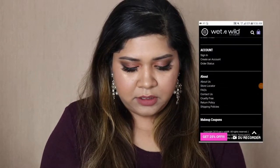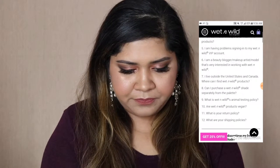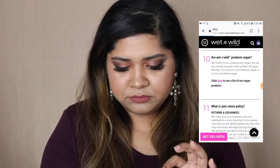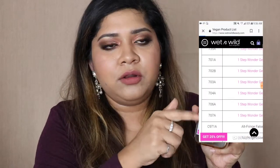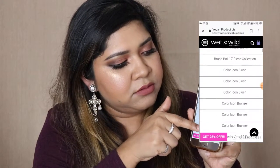So definitely do your research. For example, I'm going to go to Wet n Wild Beauty because Wet n Wild has a lot of products that are vegan. If you go to their FAQ section and go to number 10, it says 'Are Wet n Wild products vegan?' and it will take you to a list. It says click here for a list of our vegan products, and it will give you all the items that are currently vegan and displayed on their website. That's another way the company lists which of their cruelty-free products are vegan.